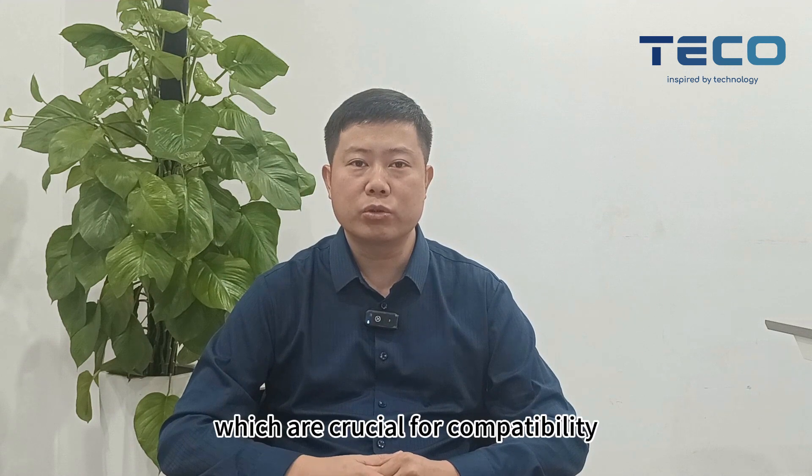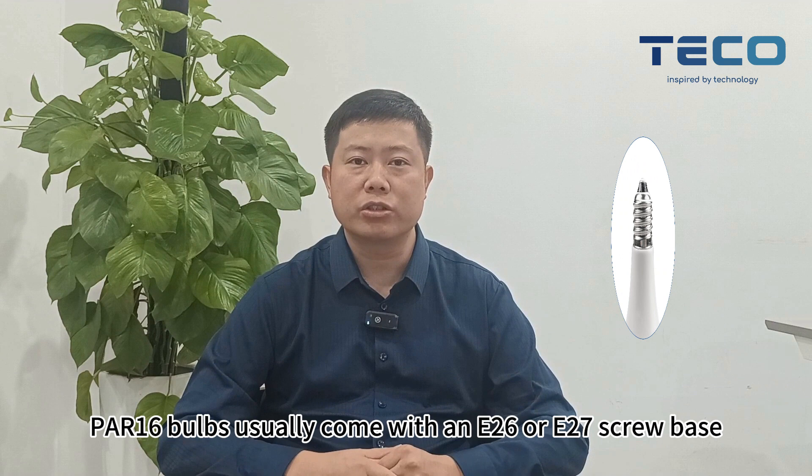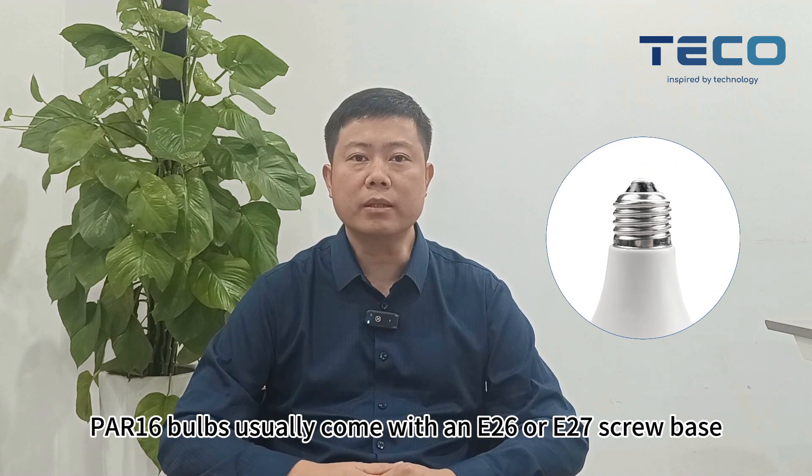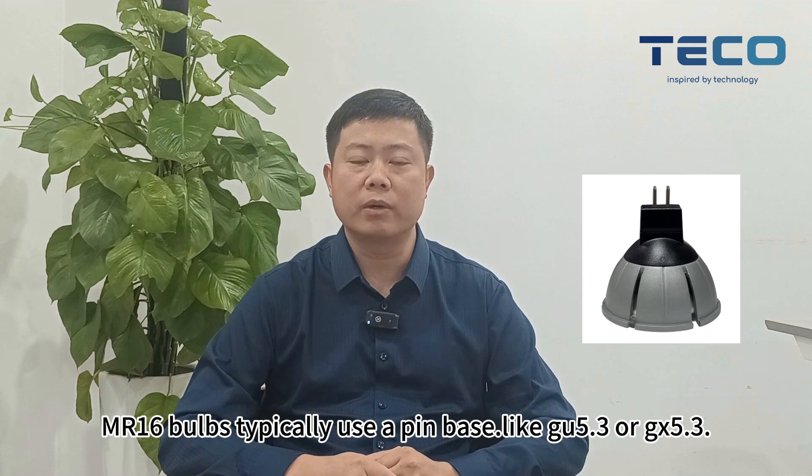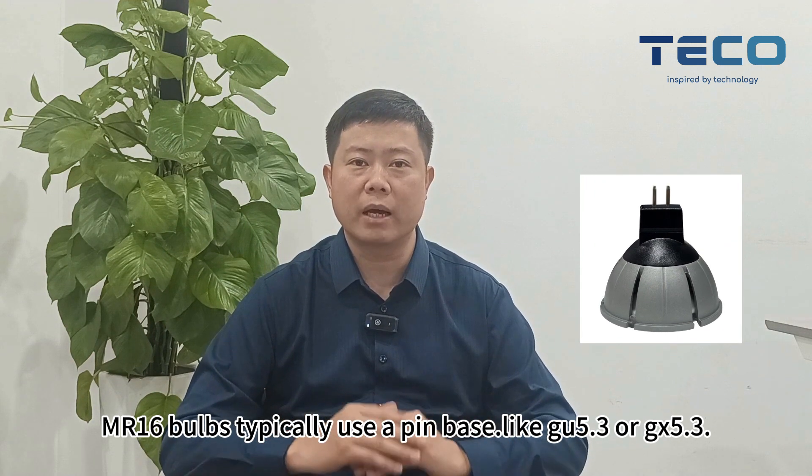Now let's talk about base types, which are crucial for compatibility. PR16 bulbs usually come with an E26 or E27 screw base. In contrast, MR16 bulbs typically use a pin base like GU5.3 or GX5.3.